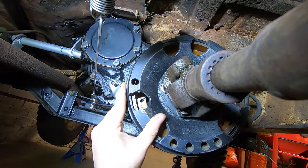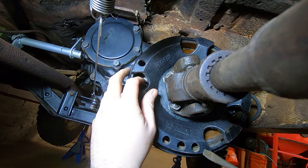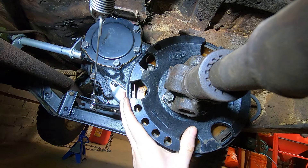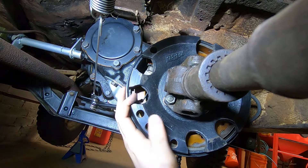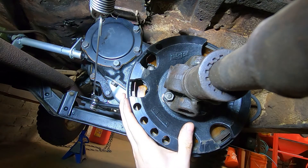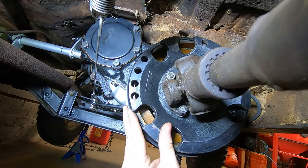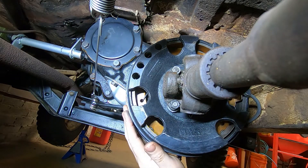everything is brand new and these things are down as far as they will go — and maybe that's just the brand of adjuster — but that's as far as they screw down and no matter what you do it grinds against the shoes.